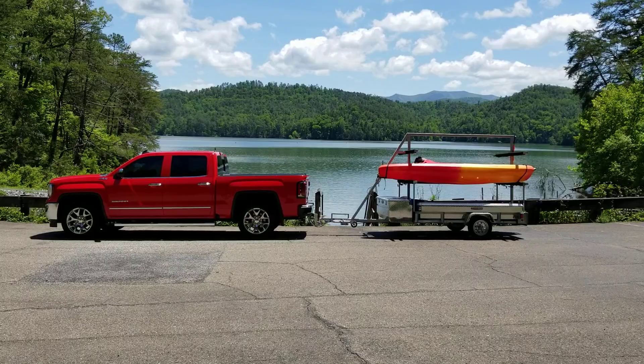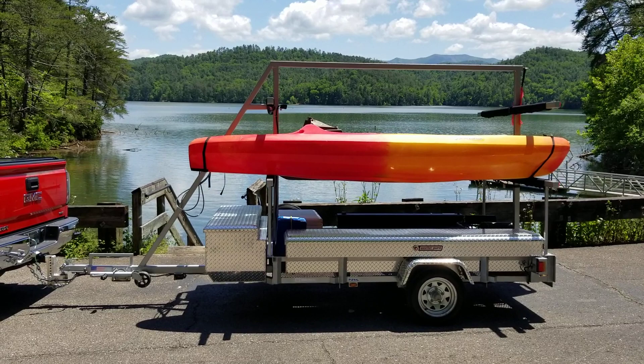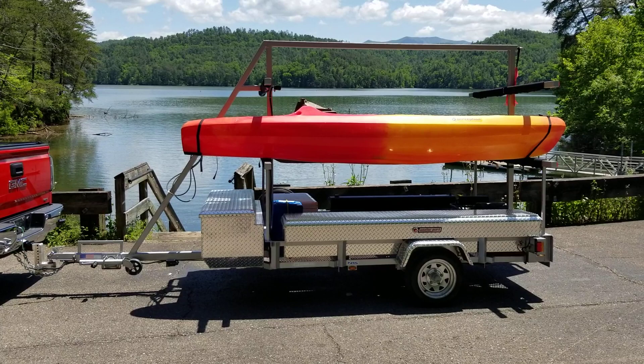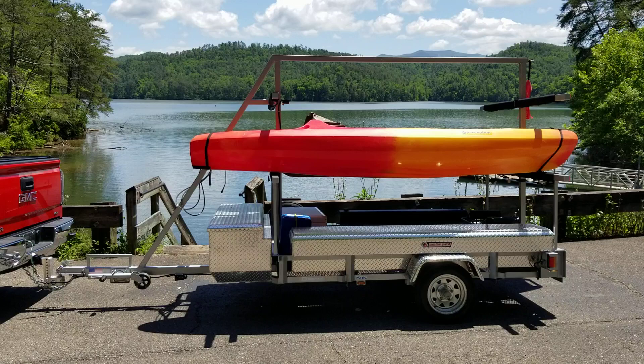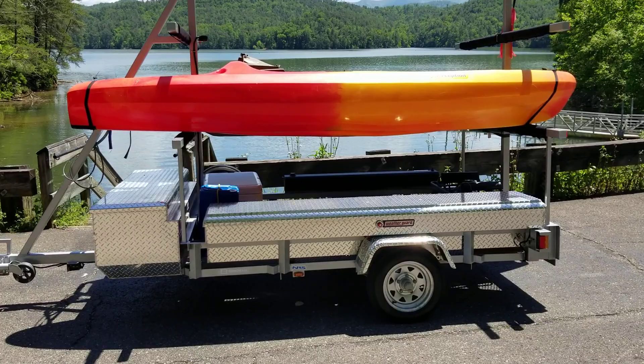Hey YouTube, got another video review for you today — this is another one to do with the kayak trailer. I'm infatuated with this thing; there's so much customizability you can do on these kayak trailers to make them so much better. I think I've really improved on this thing. I'm running out of ideas, so I'm just gonna do a quick rundown. A lot of the videos I already have on here of the different products on my trailer have already been reviewed, but I wanted to show them all together and give you a quick rundown.